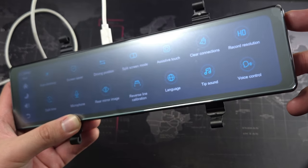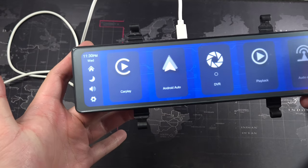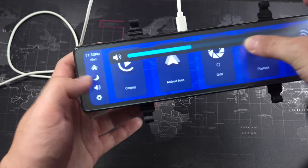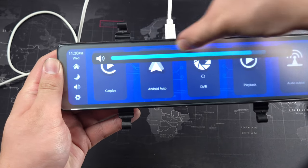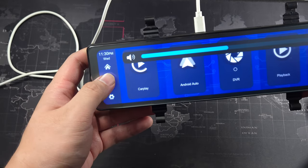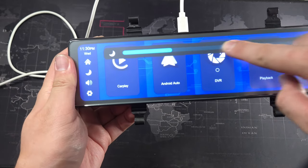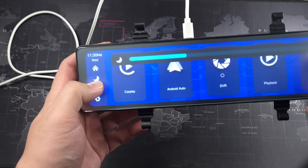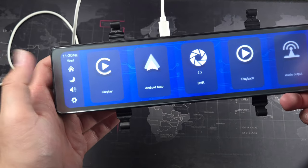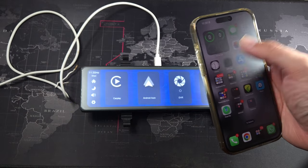Other settings include language, sound, and voice control. The volume control has a slight lag. There's also a night mode for brightness, which was enabled by default since it was set up that way in the settings. That's about it for the settings.